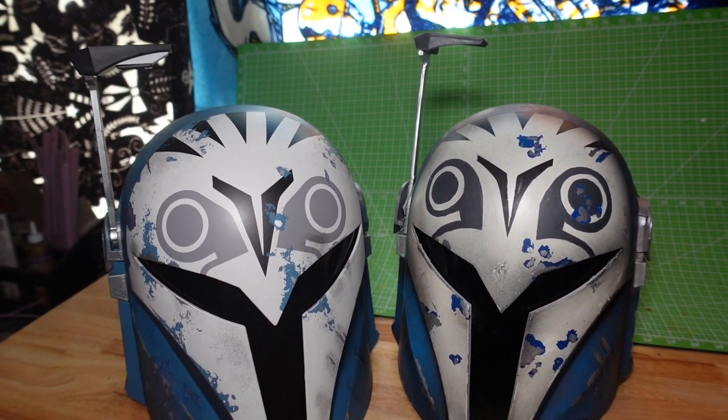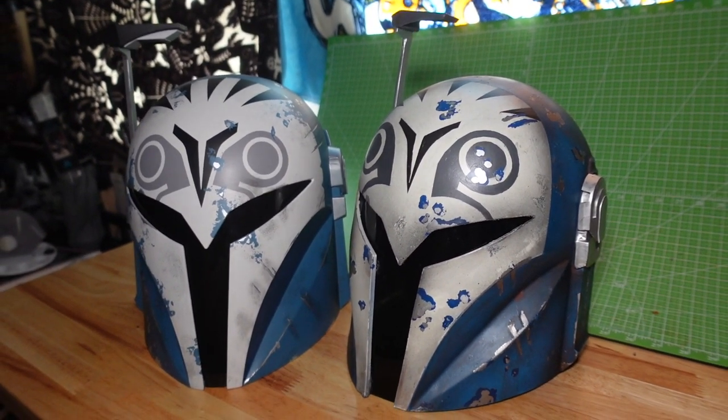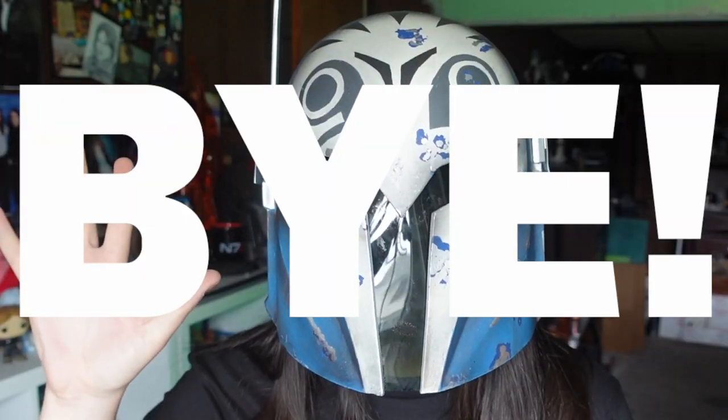With the padding in, test wear confirms it sits exactly how I want. I'm so happy with how this turned out — especially the weathering job. Comparing it to the Black Series Bo-Katan helmet, I'm really proud of how close they look. My therapist told me to toot my own horn more, so here I am. If you want a chance to win my Black Series Bo-Katan helmet, subscribe and check back for an unboxing and giveaway. Thank you for watching — catch you next time!